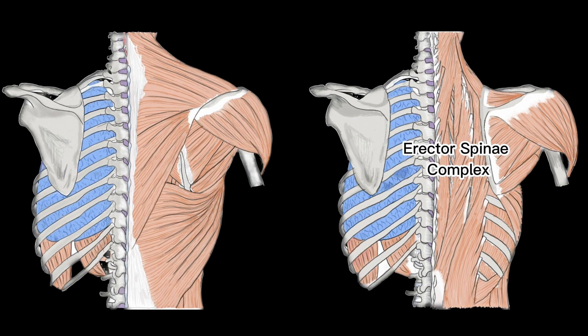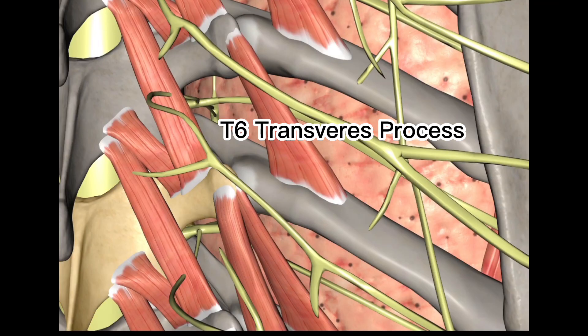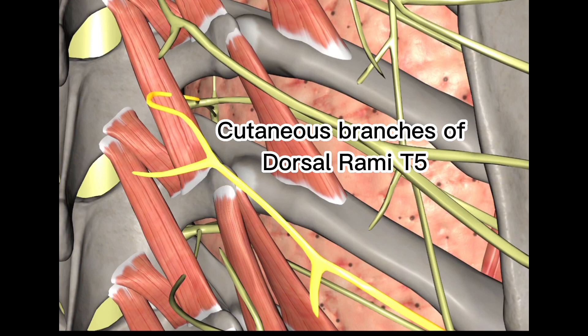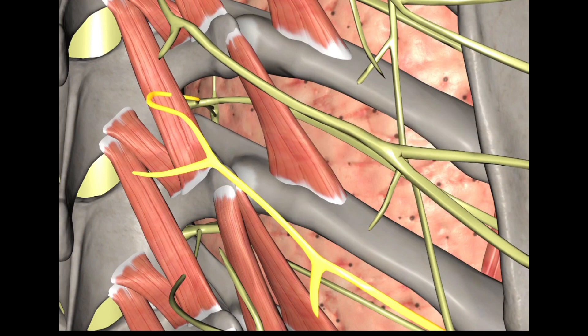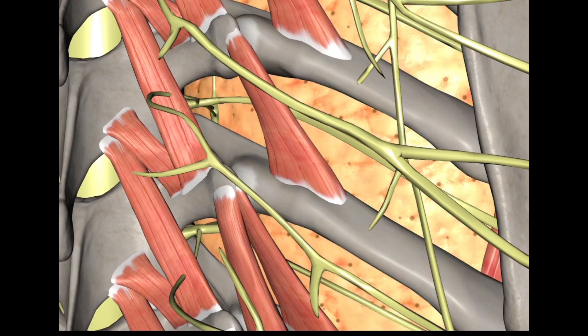The muscle fibers run almost vertically throughout the lumbar, thoracic, and cervical regions. Looking deeper at the level of the T6 transverse process, we can see the T5 spinal nerve exiting, with the cutaneous branches of the dorsal rami of T5 passing behind the transverse process in the plane between the erector spinae and the transverse process. Deep to this and medially lies the T5 intercostal nerve, and deep to all of these lies the lung.